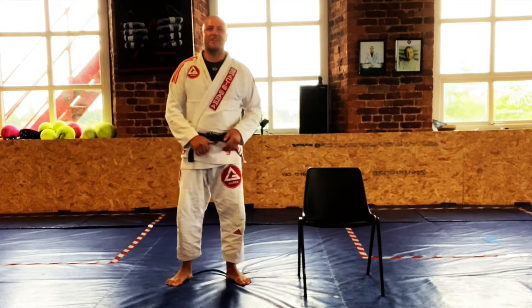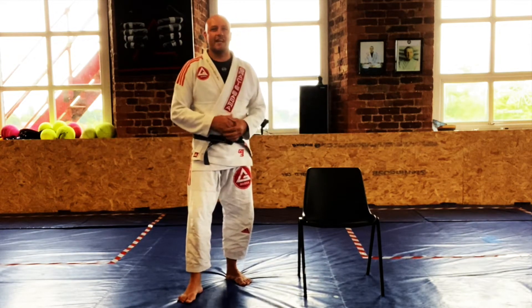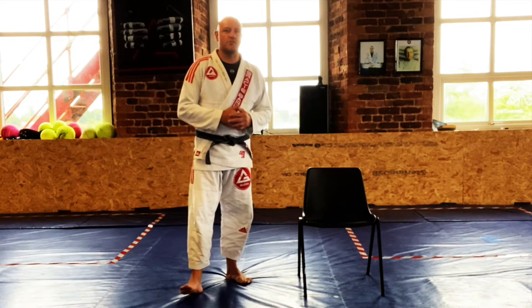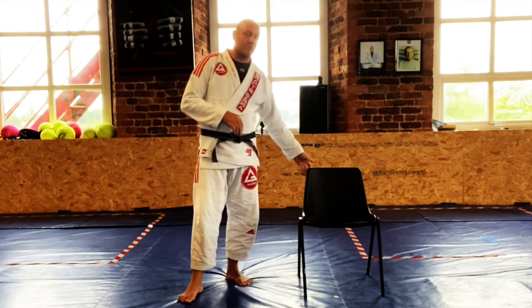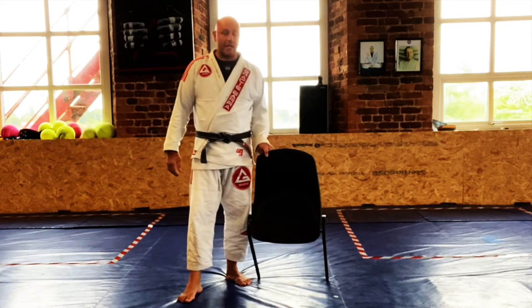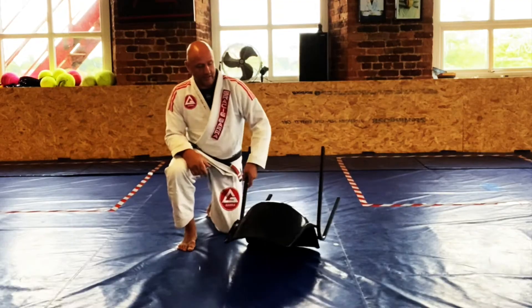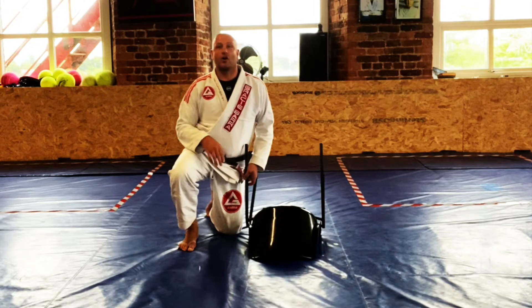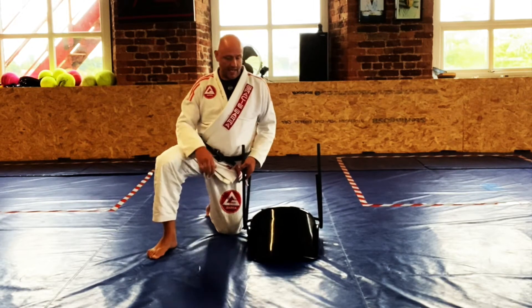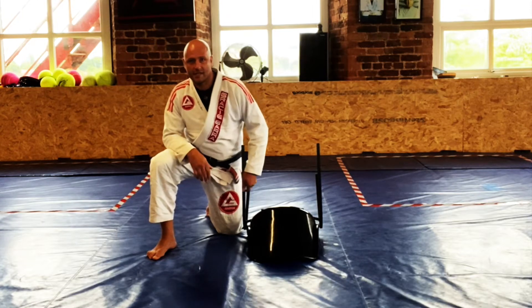What's up team, how y'all doing — hope everybody's okay, safe and well. We're back again with more home training with the chair. Almost there guys, we're nearly ready to come back to the school and do some non-contact training. This one we're going to do a back take — it's one of my favorite back takes. It's actually from wrestling but some people claim it to be BJJ and call it a fancy name — the 'truck.' I don't call it a truck, it's just a back take for me.